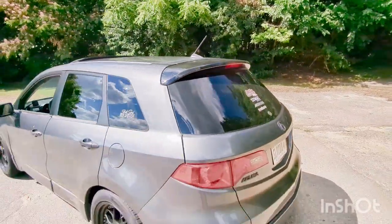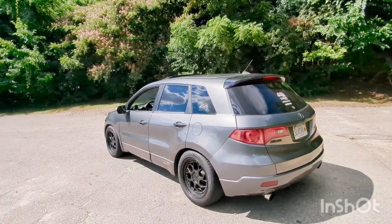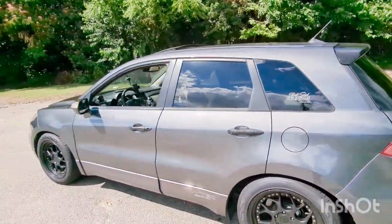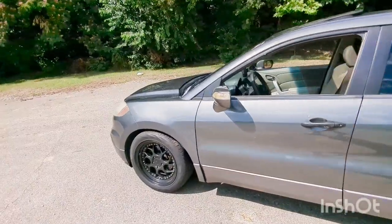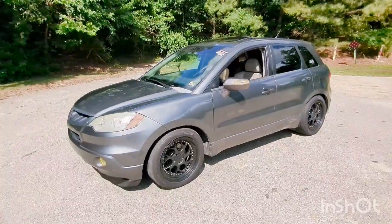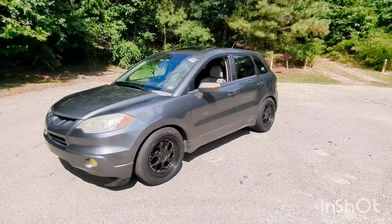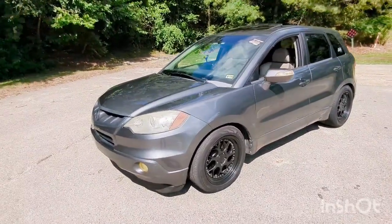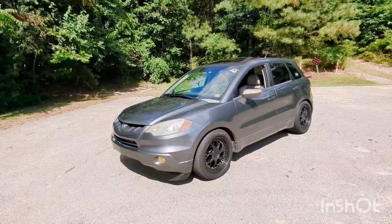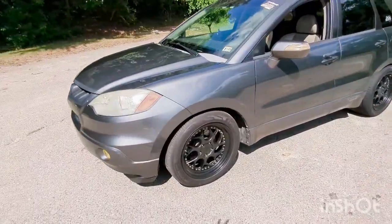If you guys have been following my channel — and I don't have much time left because the battery's at 12% — pretty much I started filming the RDX when it was stock, and the only thing I had on it were some i-Box springs and some tire lettering, same wheels I've been rocking the longest.